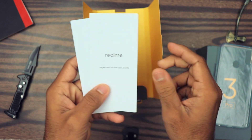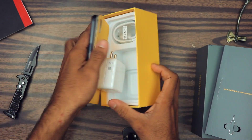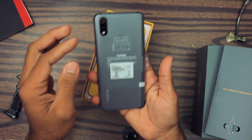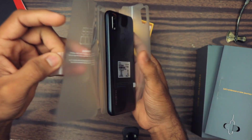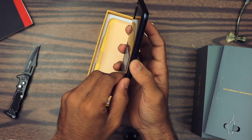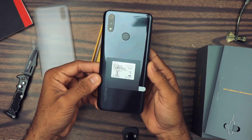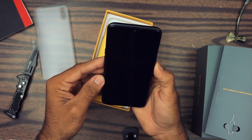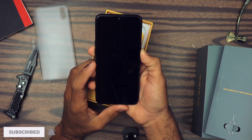Then we got some paperwork, putting that aside. Then we got the Realme 3 Pro smartphone itself. As a first impression it seems quite heavy. Let's remove this plastic film. So this is the phone guys — it looks pretty good, impressive. Let's remove this film too. The screen protector is already applied on it. Let's quickly turn it on.